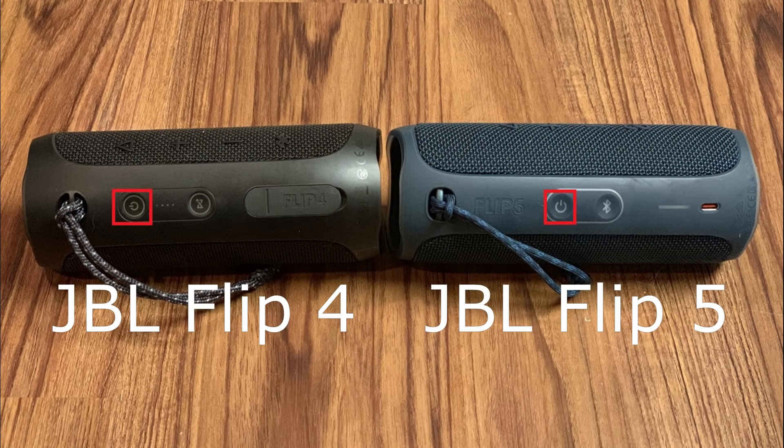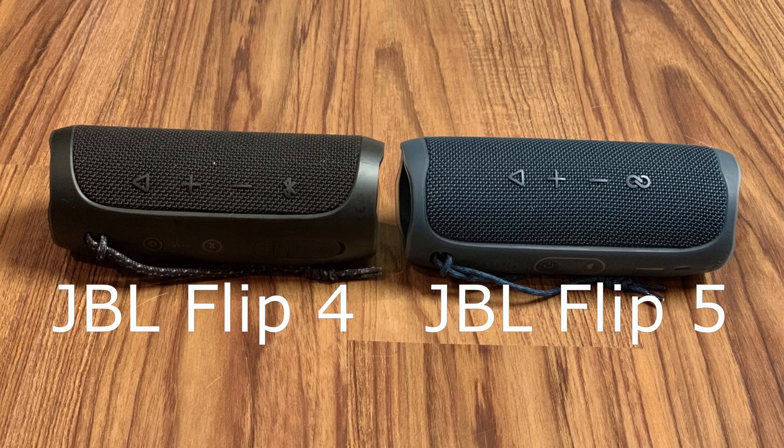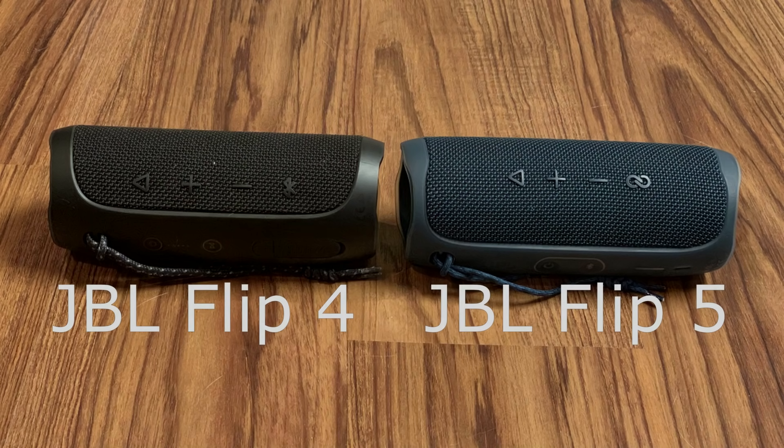The power button for each device is built into the plastic bar. But the Flip 4 also has the JBL Connect Plus button in that location, which is the older functionality that can be used to connect multiple JBL speakers with JBL Connect Plus together, while the Flip 5 has the Bluetooth button in that spot. One thing worth noting is that the buttons on the JBL Flip 5 are more easily clickable. While the buttons on the JBL Flip 4 aren't bad, sometimes it feels like you have to drive your finger through the speaker to get a response.